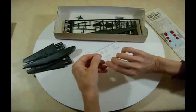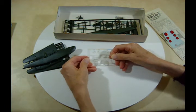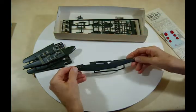Here are the clear parts — a nice set of clear parts. And here's the other body half.